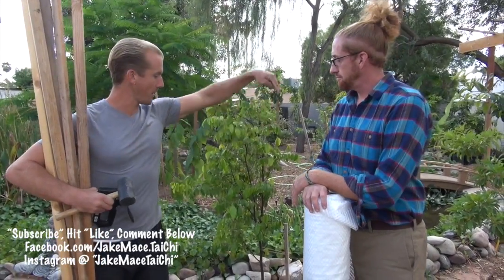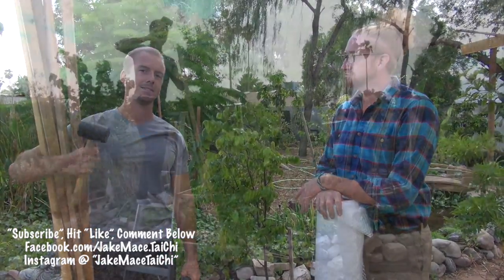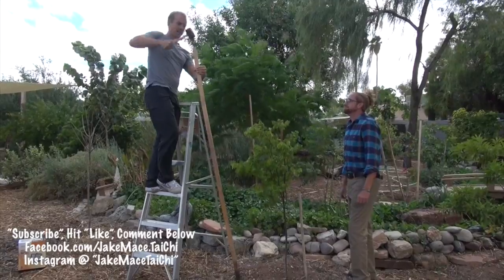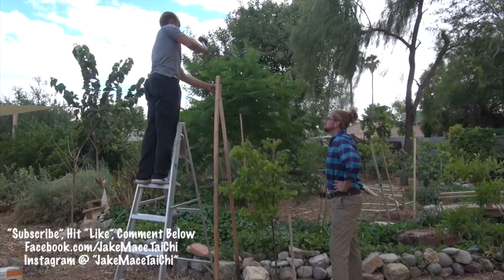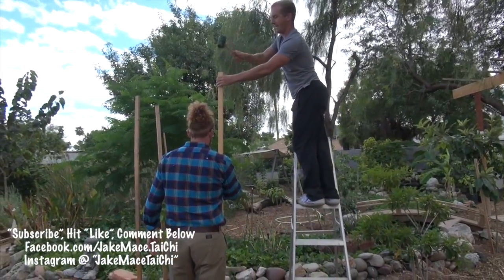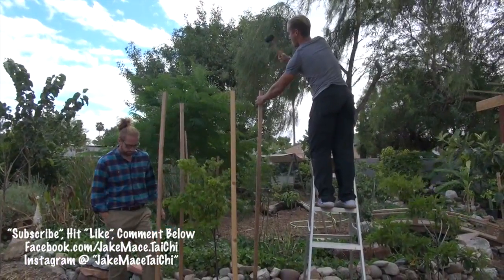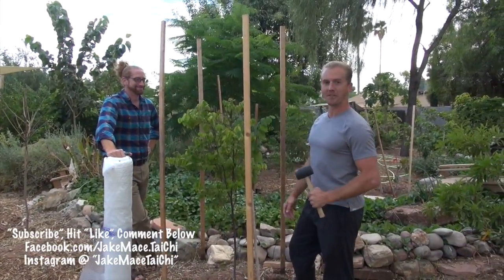Step one should be to pound these stakes in. We're going to start by taking four stakes and putting one on each corner around the tree, then pound it in with a rubber mallet. The stakes are in — we're ready for the plastic.